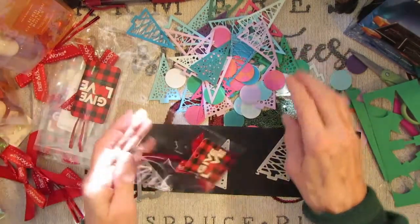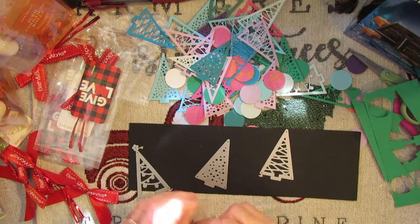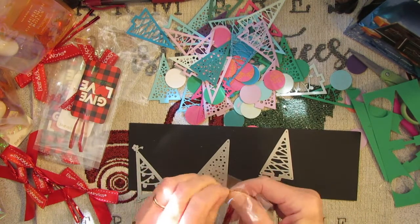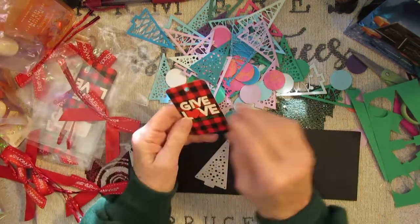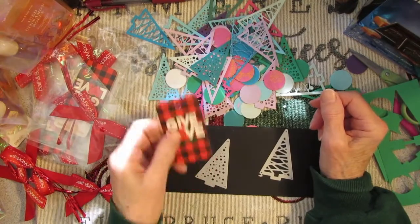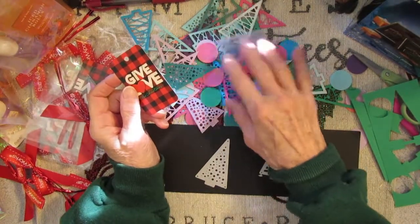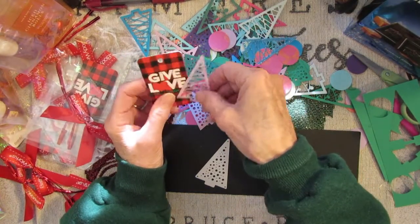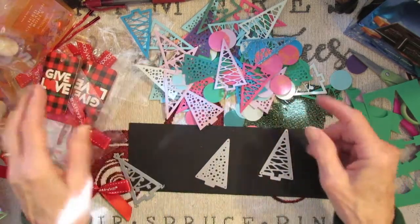Now I'm thinking, instead of using these store tags, I can make tags to match. The cats are knocking on the door — do you hear that banging? I can make some tags to match, can't I? All right, I'll be right back.